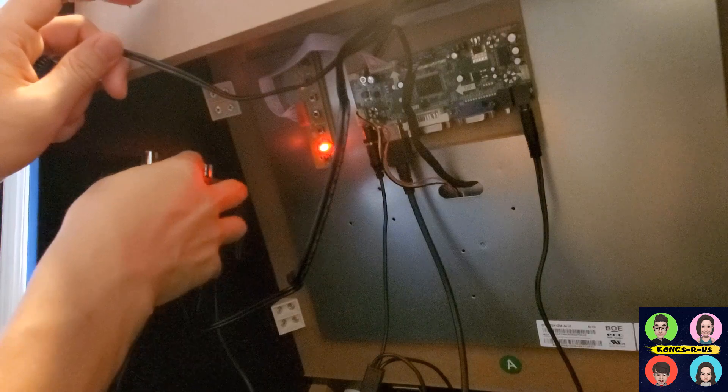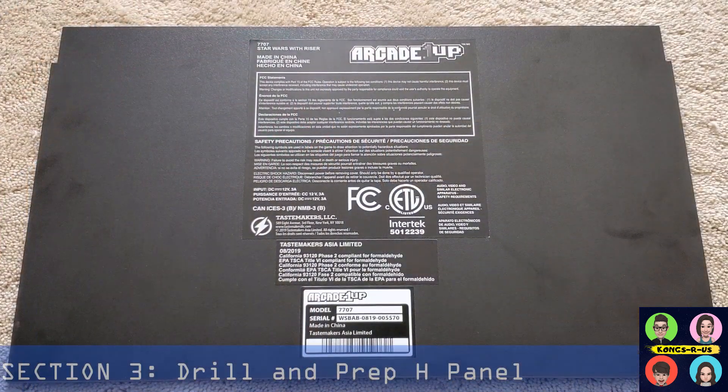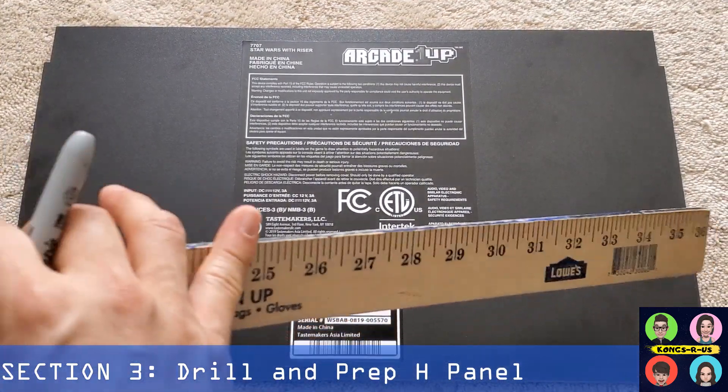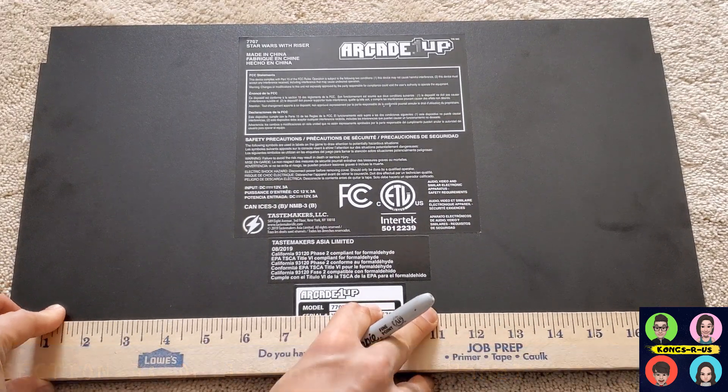Plug in your 12 volt power source into your surge protector and hit the on button on your amp. You should be able to set the volume there and then control it from your PC. Another option is to mount the amp not just at the top of your cab — I removed the H panel from the arcade cabinet so we can drill a hole to make space for the amp and the LCD controller board.